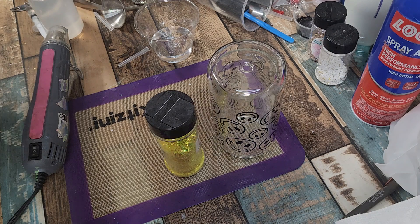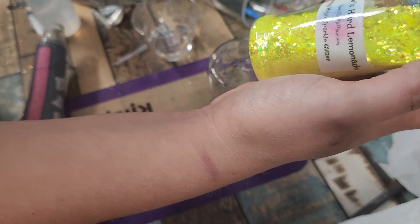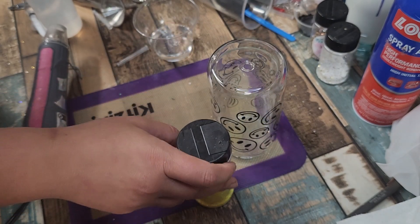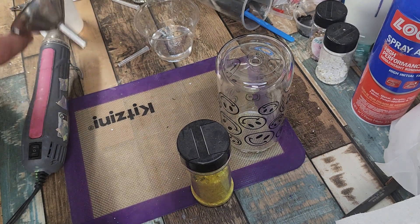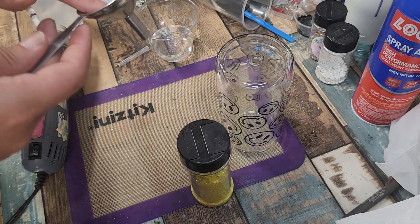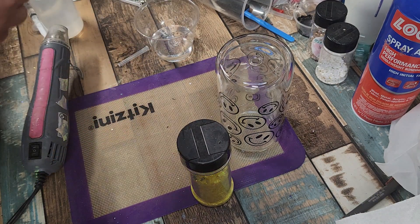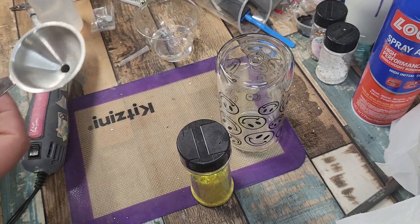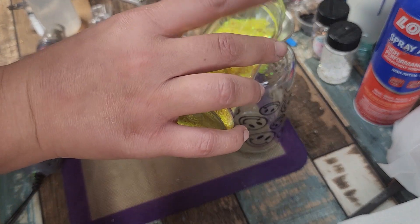Today I'm going to do this smiley face tumbler and show y'all how to fill it and seal it off. I'm going to use this chunky glitter called Meemaw's Hard Lemonade — it's a chunky high-sparkle glitter that is really pretty. I typically do about two funnel-fulls in the tumblers. The HOG ones I highly recommend; they are a little more expensive but they come with a little plug so you can fill them in.